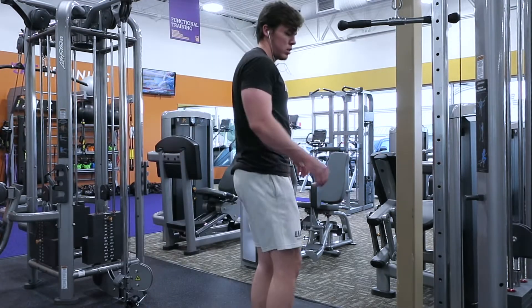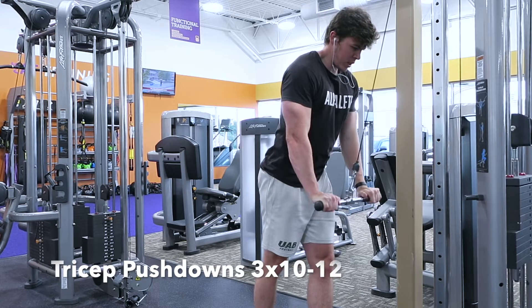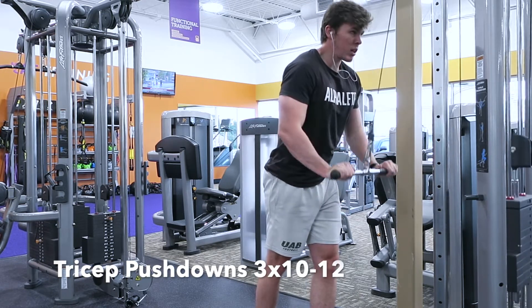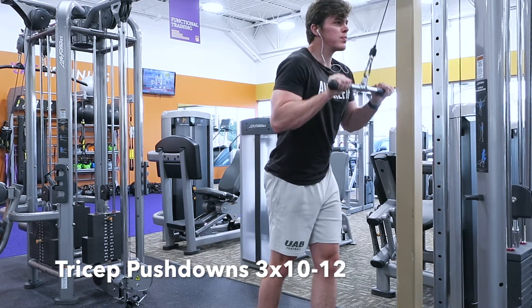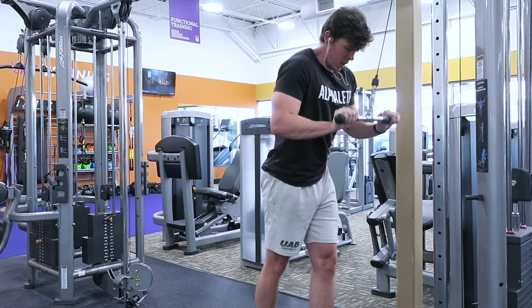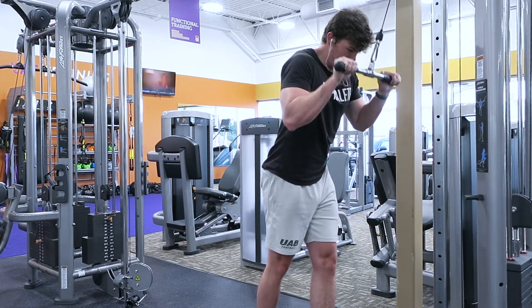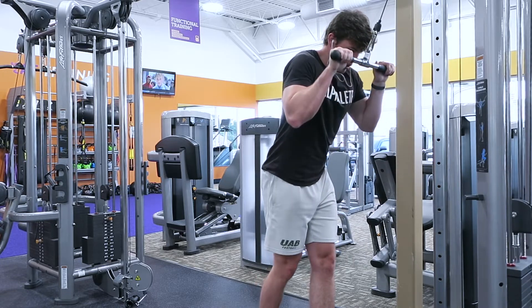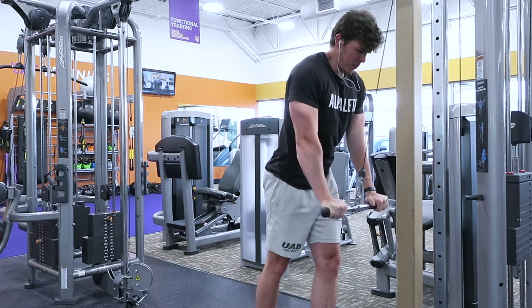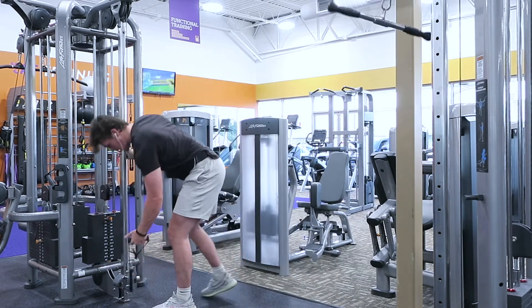Next movement is tricep pushdowns, and we're gonna be supersetting this with a cable side lateral raise. Notice how my elbow is staying in basically the same spot the entire time — I'm not swinging my elbows to get momentum. I'm fighting the weight all the way back up on the eccentric, working with 10 to 12 reps, three sets. After this exercise I jump straight into the lateral raise with no break in between.